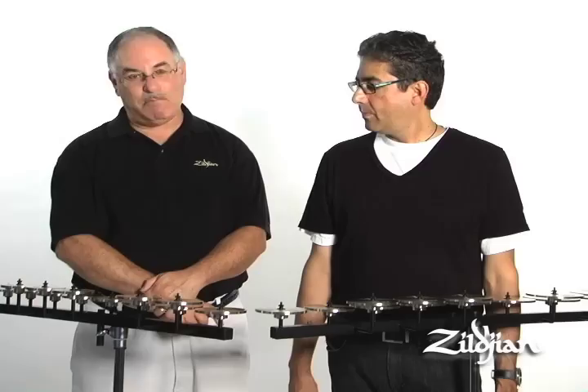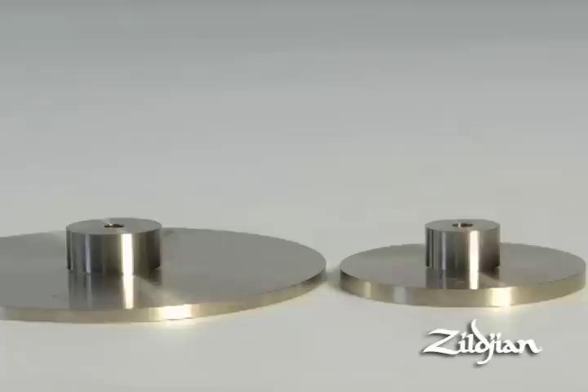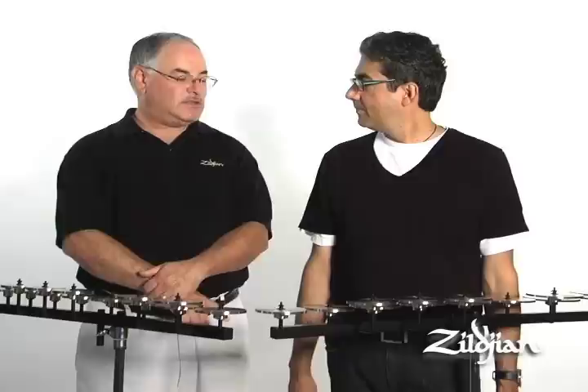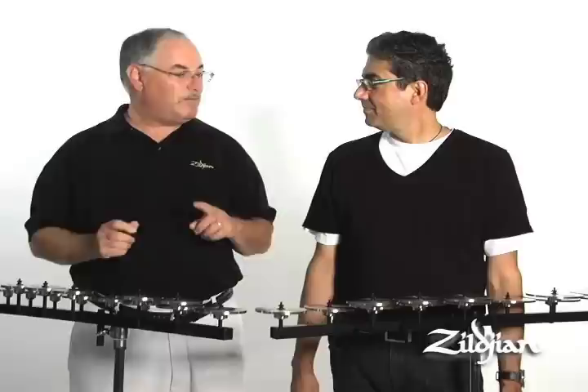One of the first concepts we had involved the hub or the bell of the crotale. As you know, cymbals, as they get smaller in size, have graduated bells — the bells get smaller. Well, the crotales had the same size bell throughout the range. So we came up with this concept of a graduated hub size. We did some R&D, made some prototypes, and what we learned is that as the hub got smaller in the higher crotales, the sound opened up and the resonance increased.